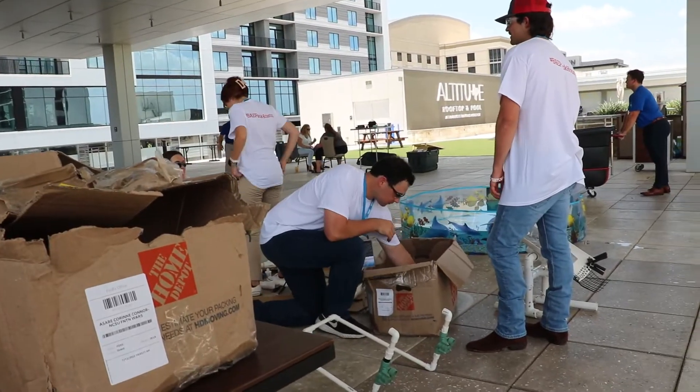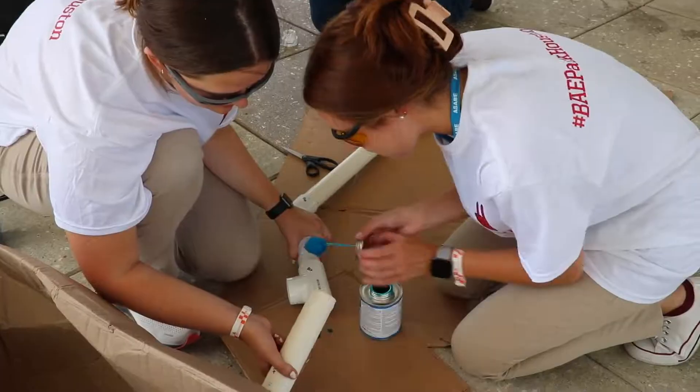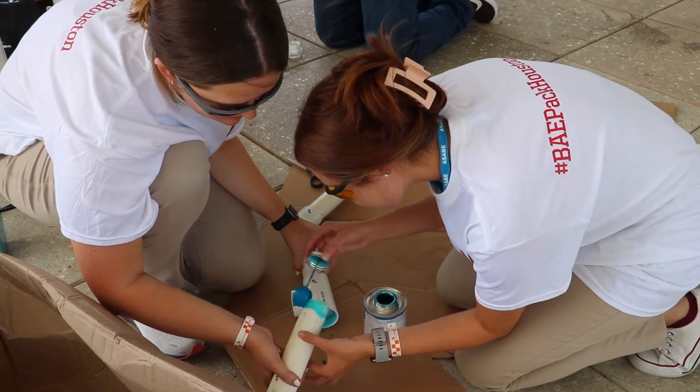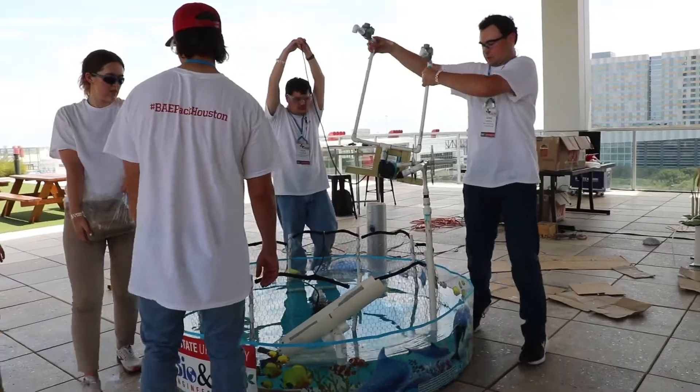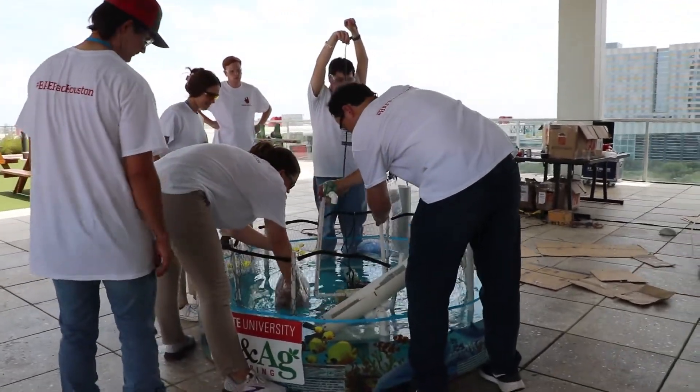We had our two-hour build period in which we took everything out of the boxes, got everything constructed, and then we had a 45-minute period where we could adjust and fine-tune anything on the fountain that needed to be fine-tuned for its performance.